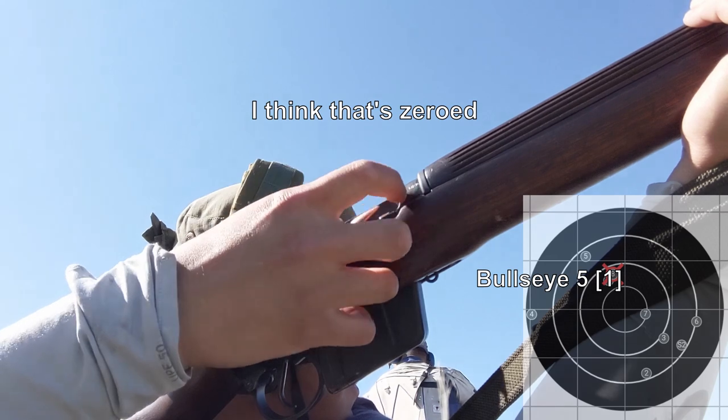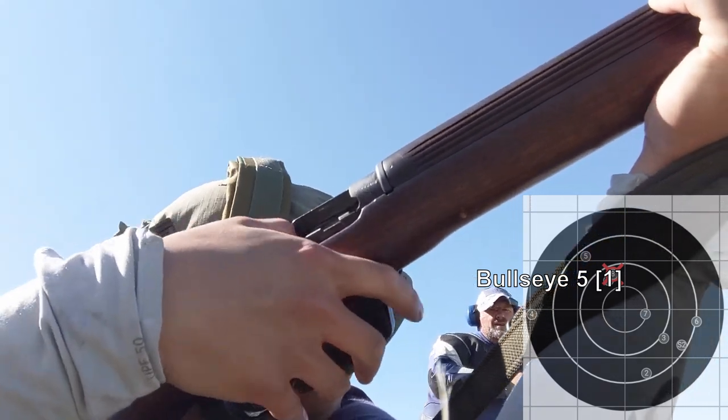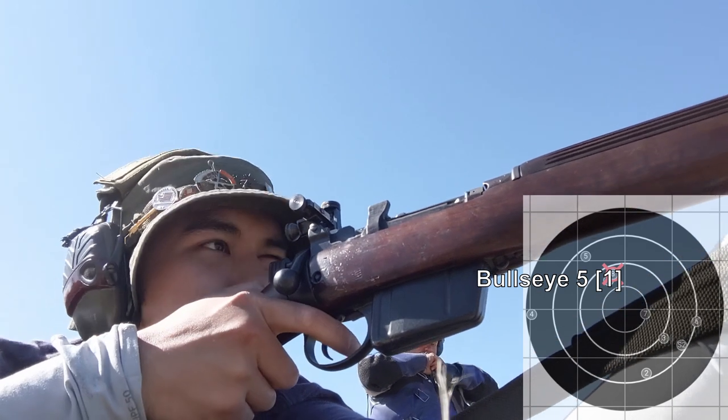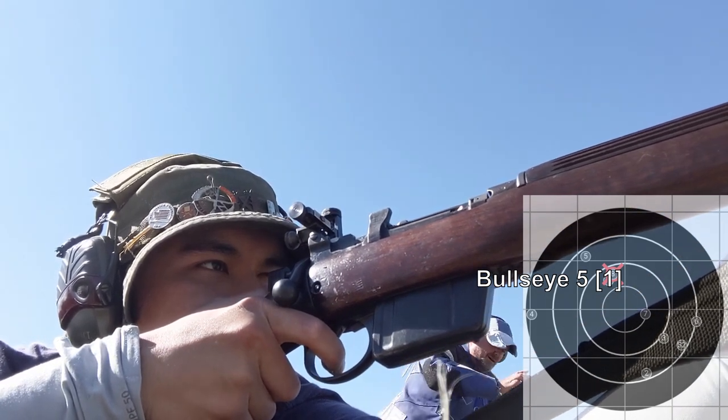I think that's zeroed. Crack the cover, ball side. One on. Crack the cover.